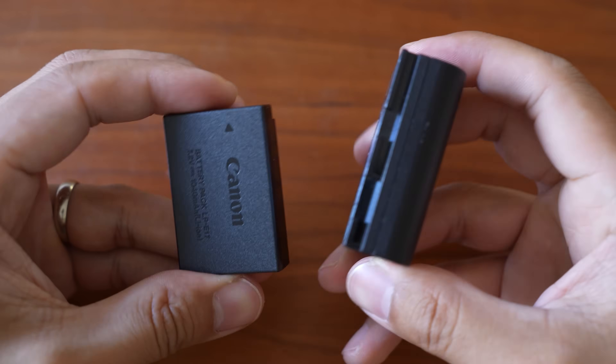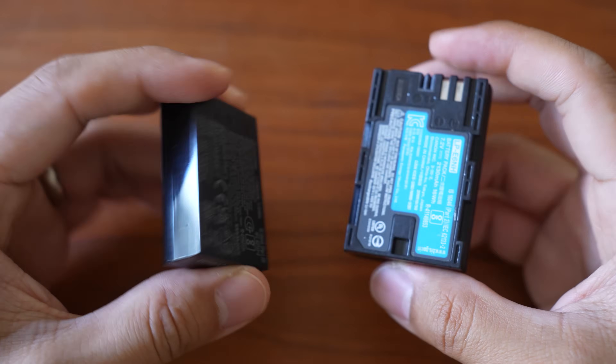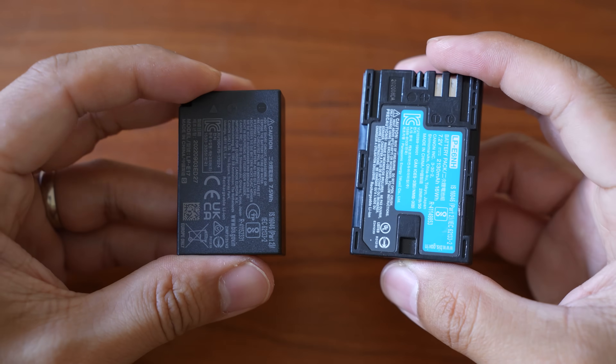There's really no accurate and sophisticated way to test battery life because everyone's use cases will be different. But based on my experience with these batteries and different cameras, you can probably expect roughly two times more battery life with the R7's battery. There's no joystick on the R8, but there is a feature that lets you use the back screen to adjust the focusing point while looking through the viewfinder, and you just have to enable that in the menu.